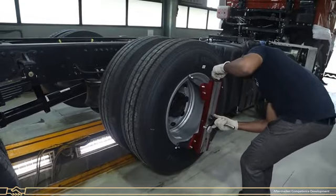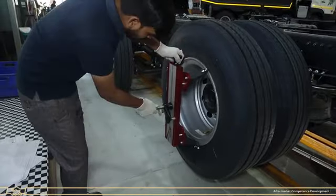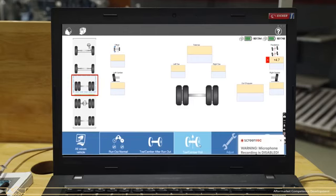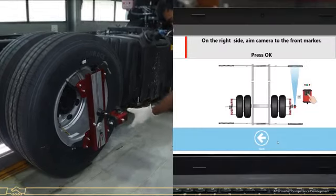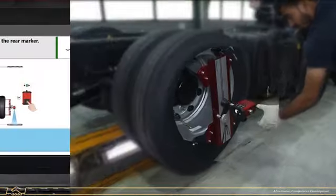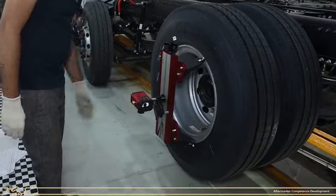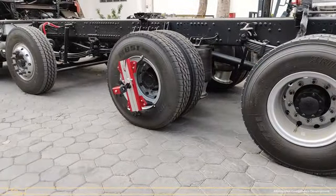Install the wheel adapter to the lift axle wheels at both RH side and LH side. Mount the camera on the wheel adapter. Now select the rear first axle and click on the Toe or Camber Roll option. Set the camera to the front target plate at RH side and press OK, then set the camera to the rear target plate and press OK. Follow the same process for the left side. Now rotate both side wheels together manually at 180 degrees clockwise — that is half a wheel rotation.